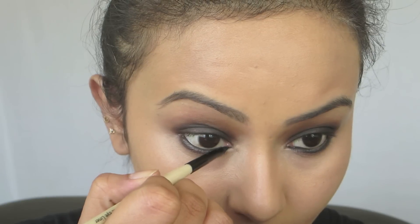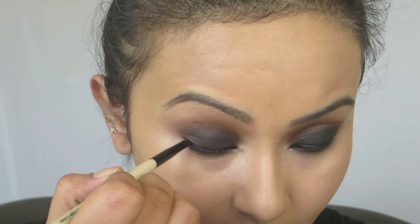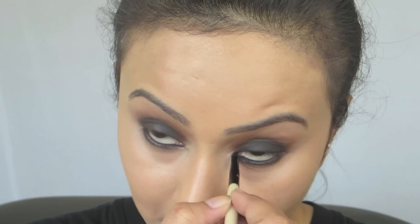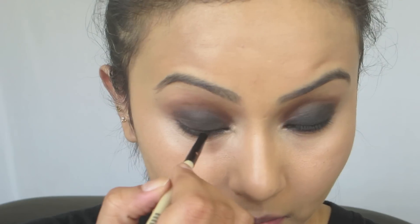I've done up my brows — I feel a smoky eye should have very strong brows. Now using my favorite gel liner, the Bobbi Brown Longwear Gel Liner — you can use any gel liner or your favorite kajal — just apply it in your waterline, tight line, and apply it generously. Later we're going to smudge it.